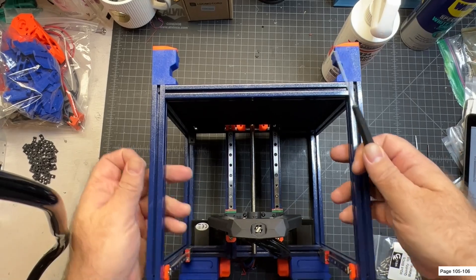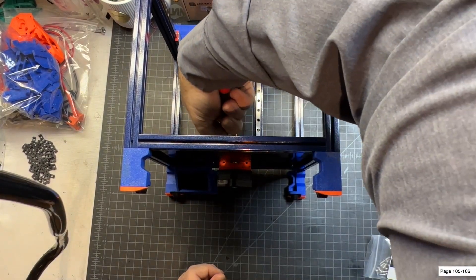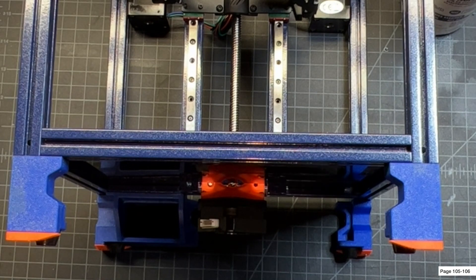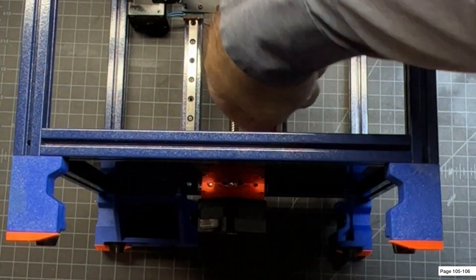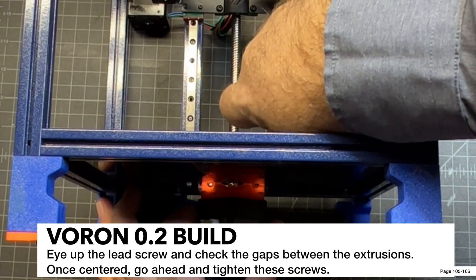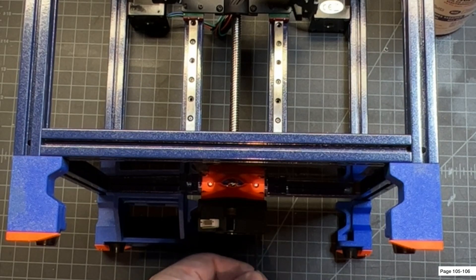I'm going to insert these in here and rotate around so I can get to it easily. This can be a little tricky — just hold that on the end and it should be good. It may be helpful to use a ball-end driver here for a little easier access to twist that screw. Make sure these are going in at a slight angle — you don't want them going in crooked. Make sure they're lined up right in the center of those extrusions.